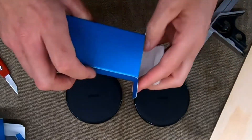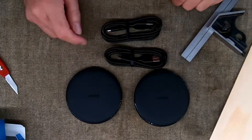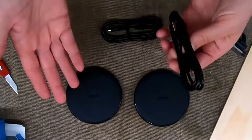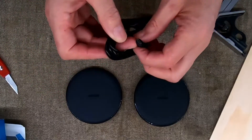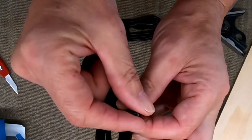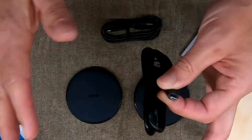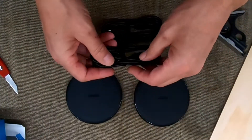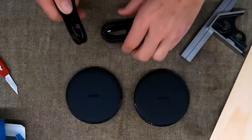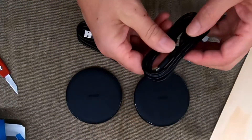You get a couple of cables in there, but there are no power bricks with this set. You're going to have to have your own power bricks or power source from somewhere. The other thing that I think is the reason these are a little bit cheaper — you can see this is a USB micro plug, not the new USB-C cables.